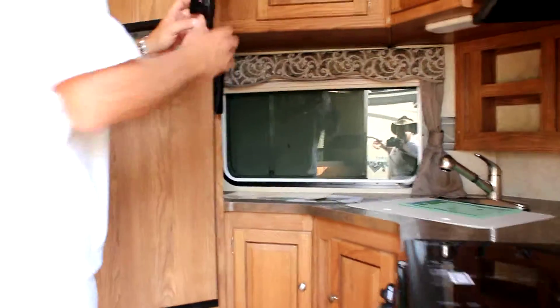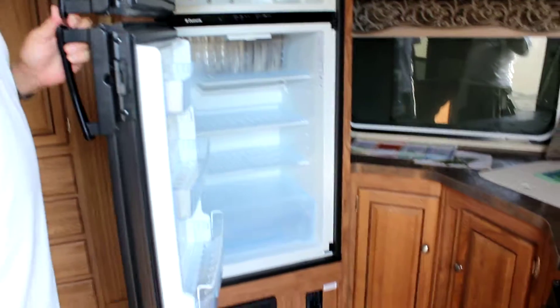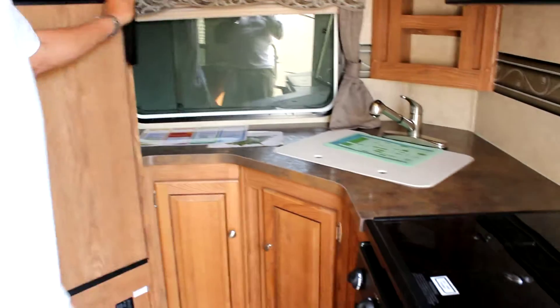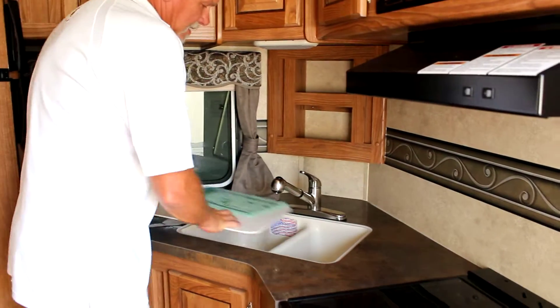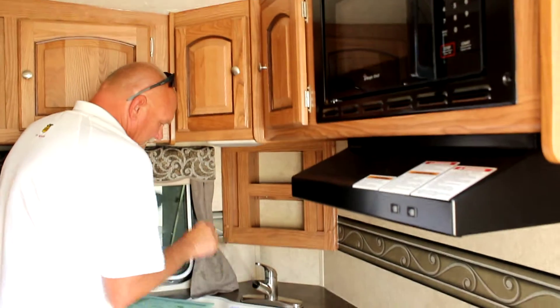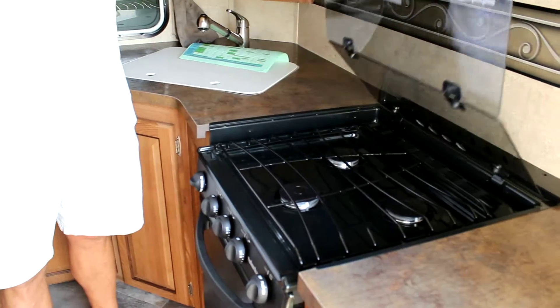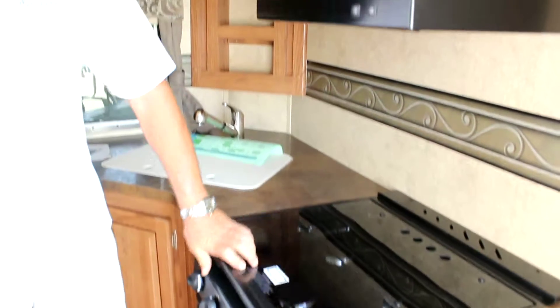This is our front kitchen model. Dual door on the refrigerator — standard for travel trailers. Double sink with easy access and a removable nozzle for washing big pans. Standard three-burner stove top with the oven, and your microwave above.